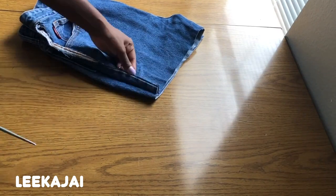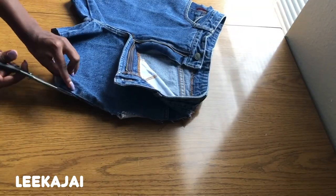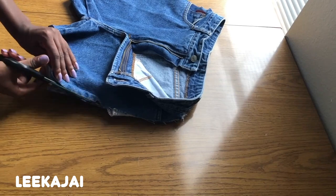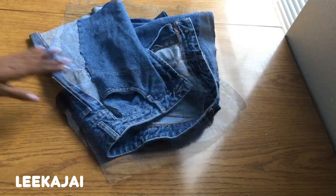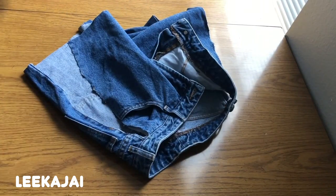At first I was just going to do the chain or the lace-up just on the top of my thigh, but I think I'm going to do the whole side of the shorts, so I'm just going to cut that out completely except the waist.